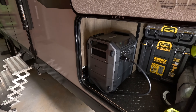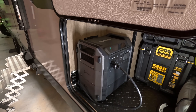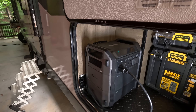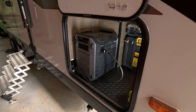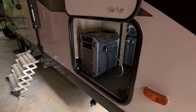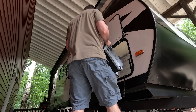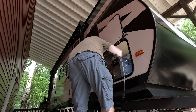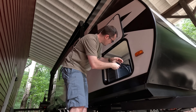First, I wanted it to be safe — I didn't want to be in a situation where if I forgot to unplug the power station and simultaneously connected to shore power, it would fry the RV. Second, I wanted it to be seamless — no running extension cords from the power station to different outlets. I wanted seamless switching between the power station and shore power. Third, I wanted a portable power station I could easily pull out of the RV and maneuver into my truck or car when I'm not using the RV.